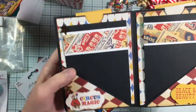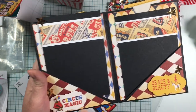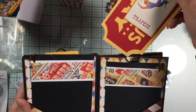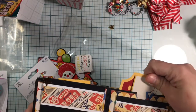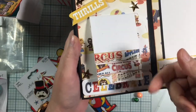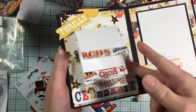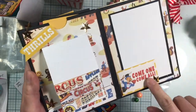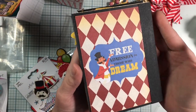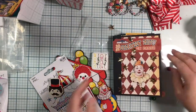Then we flip it over and we've got some pull-outs here — 'Circus Magic,' 'Grace and Beauty,' and another tag — 'Trapeze.' If you guys know what paper this is, let me know — I'd love to get some! Oh look at this — a little flip waterfall down. Very cute — 'Celebrate,' 'Come one, come all,' and then 'Free Admission — Those Who Dream.' So beautiful, so gorgeous, thank you!